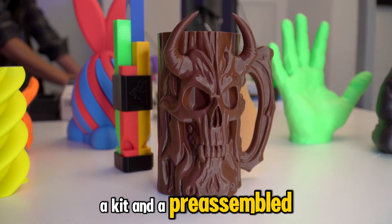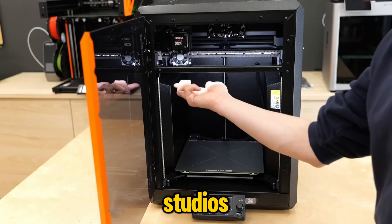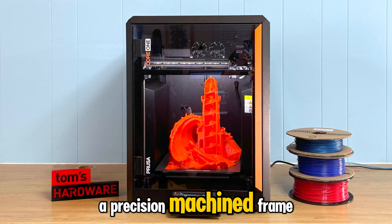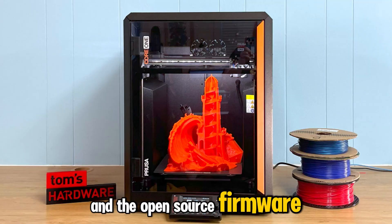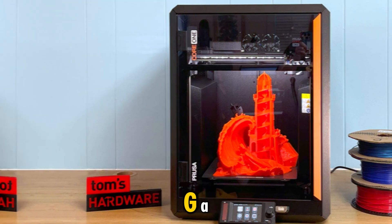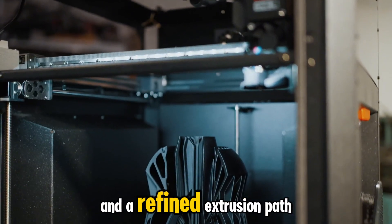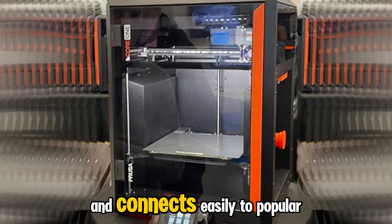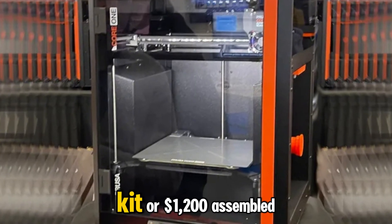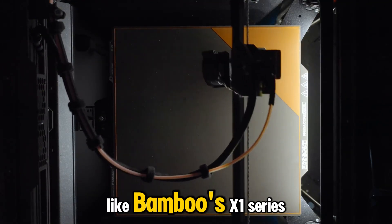It comes in two versions — a kit and a pre-assembled model. The kit appeals to makers who love understanding their machines; the assembled version is for studios that just want to plug in and start producing right away. Both versions share the same DNA: a precision-machined frame, auto-calibration, and the open-source firmware Prusa is known for. The Core One also shines in material versatility — from basic PLA to PETG, ASA, and even composite blends, it handles it all with controlled chamber temperatures and a refined extrusion path. It's quiet, efficient, and connects easily to popular slicers without vendor lock-in. At around $949 for the kit or $1,200 assembled, the Prusa Core One challenges high-end competitors like Bamboo's X1 series.